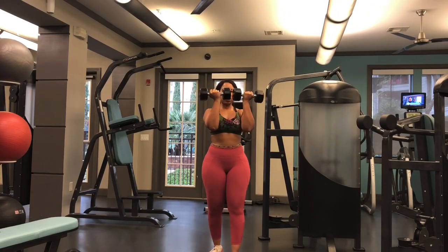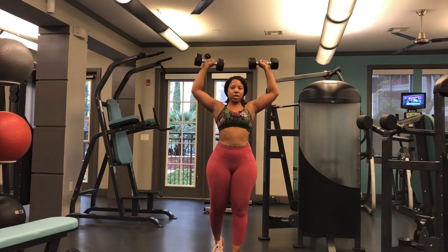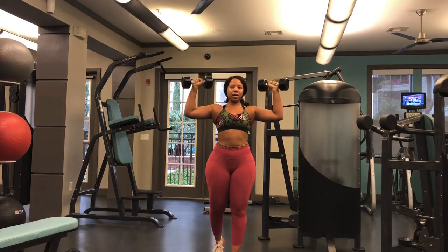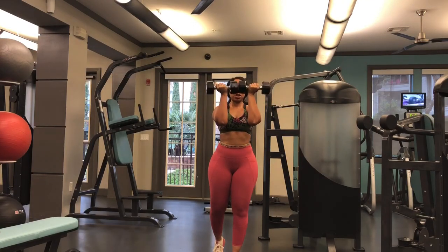You're going to come up with the weights in front of your face, then rotate, turn, and press up. Just like the regular shoulder press, I'm never locking my elbows at the top. You're coming down to where you're a little bit below your shoulders and turning again.